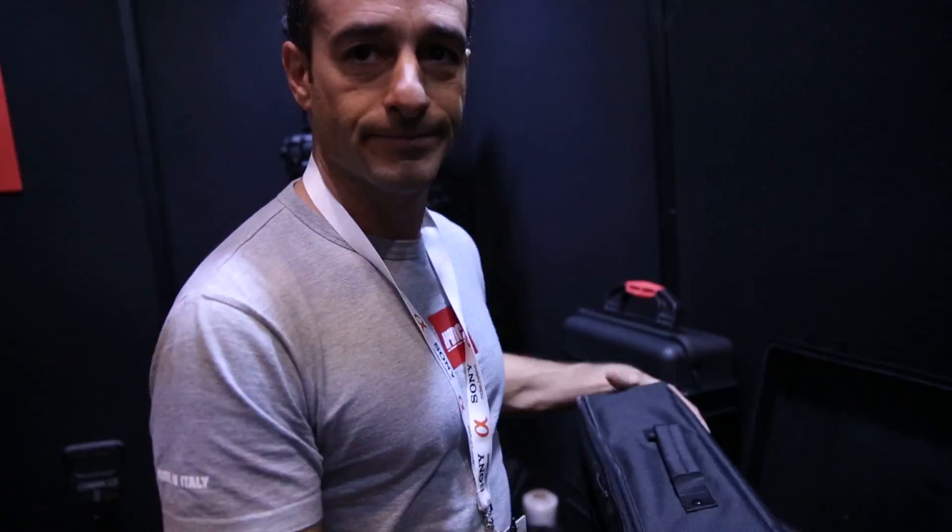Thank you so much, this is amazing. Do you guys have a website? Yes, we do — it's www.hprc.it.